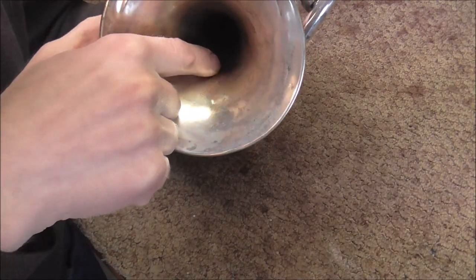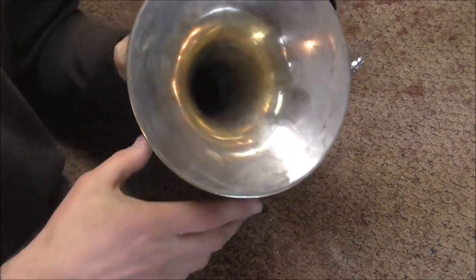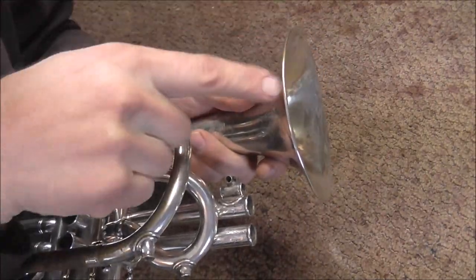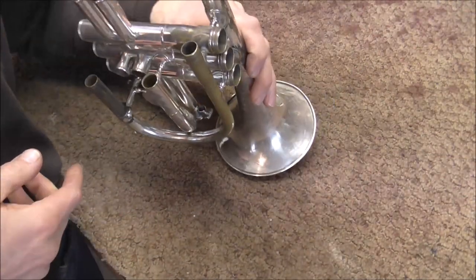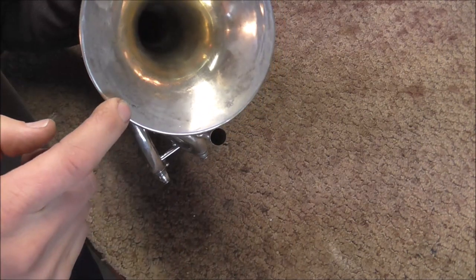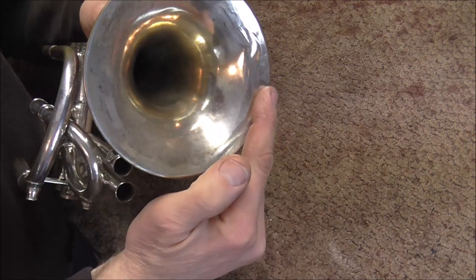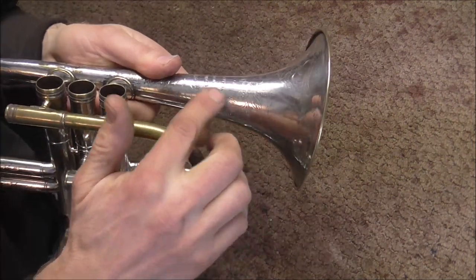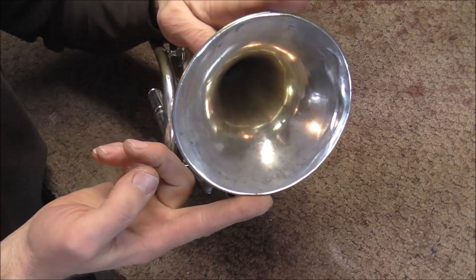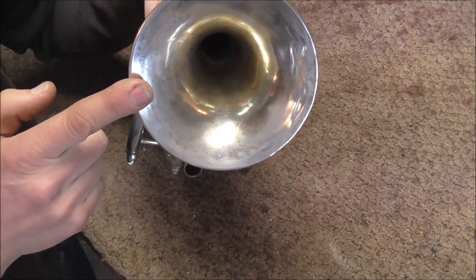Earlier I showed you the dents that start inside the bell throat and then curl around. If you have those type of dents, it is probably also accompanied by dents in the bell rim that go down. If I take the bell and turn it, you can see that this bell is not round — there are some parts that go out and others that go in. What happened is the cornet was probably dropped on one side of the bell and that pushed that side in. While it pushed the side of the bell rim in, it also left a curved mark in the instrument. A lot of times — but not always — a dent on one side will also cause a dent on the other side. When you have metal that is shaped like a hyperbola, like a bell is, the forces when it is pushed in cause the forces on the other side to push out.